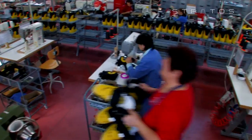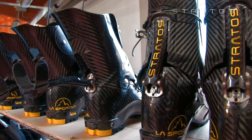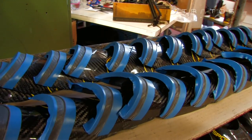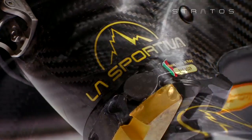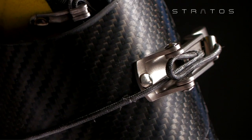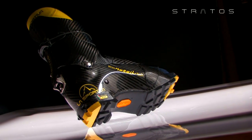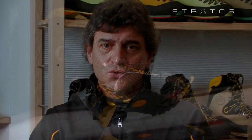In this project, La Sportiva invested more than 80 years of experience in the footwear business. Now you're wearing the most performing product available on the market today. We used the best materials like Carbon Fiber and Titanium. This is the accurate result. Enjoy your skiing!